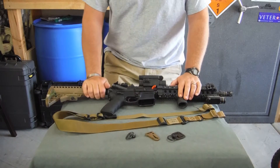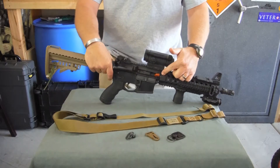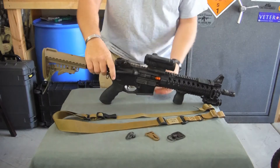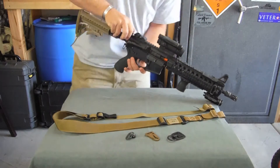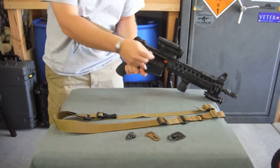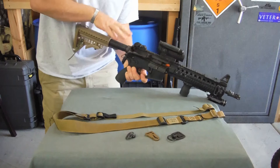I've got my rifle laid out here, I'll show you a couple of different ways to attach this. I've got an unloaded chamber indicator here, but just for safety's sake, this is a safe direction off here to my left. Go ahead and check it again, make sure — alright.